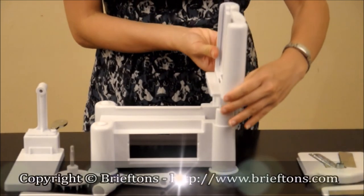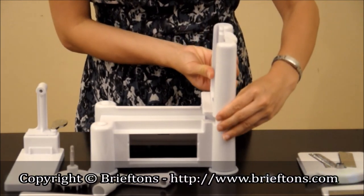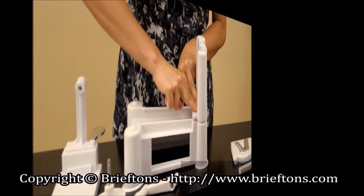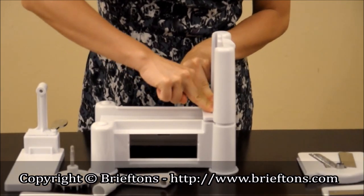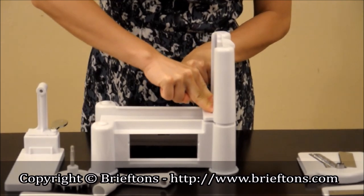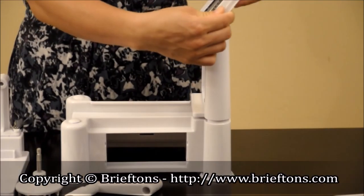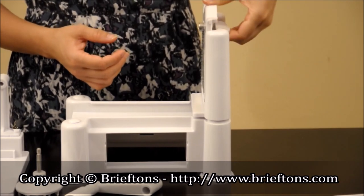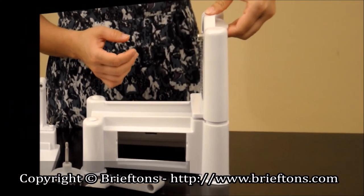How to assemble: Step 1 — install the blade rack by pushing it down and locking it into the spiralizer body. Step 2 — make sure the blade rack is firmly secured in place by pushing it down on the hinge until it can no longer move further. Step 3 — insert the desired blade into the blade rack. Step 4 — push the blade down until it locks in place.